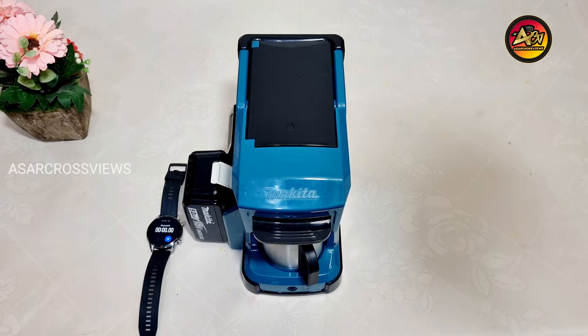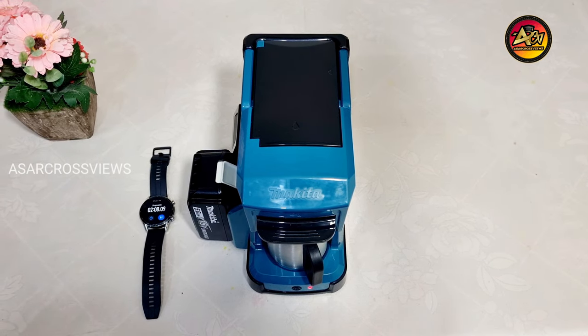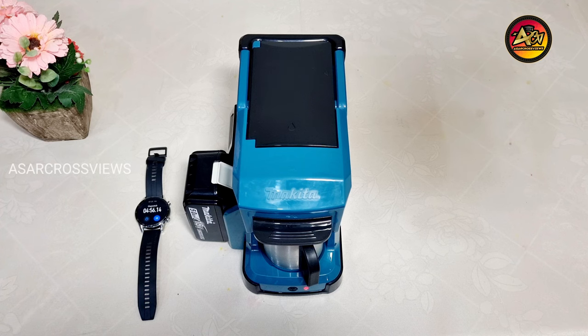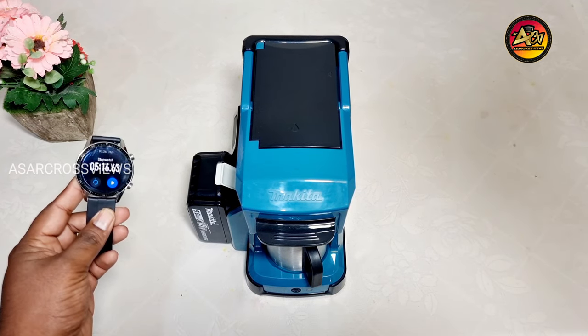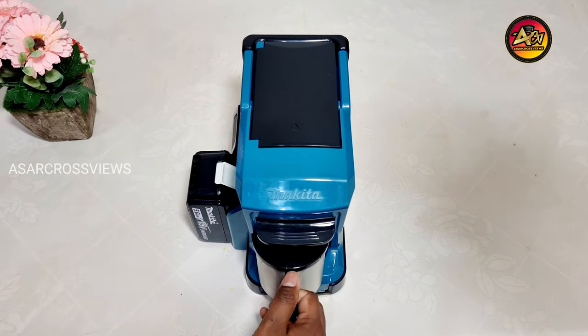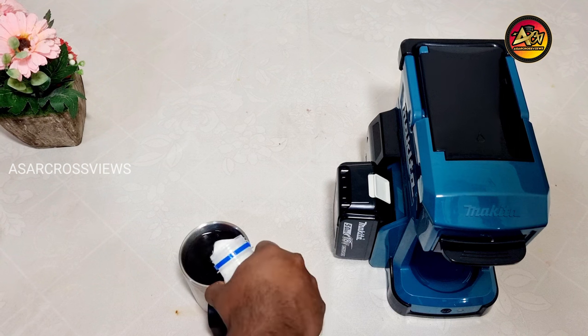I am going to check how many minutes it takes for one coffee. It is exactly 5 minutes 16 seconds to complete one full coffee, which is 240 ml. Now my coffee is ready. Let me add milk and enjoy.